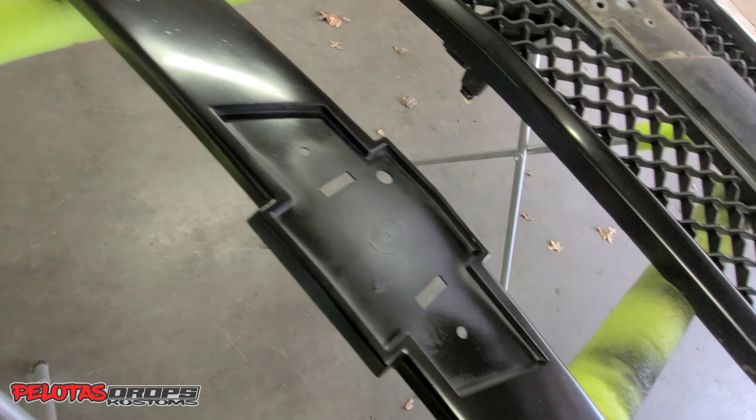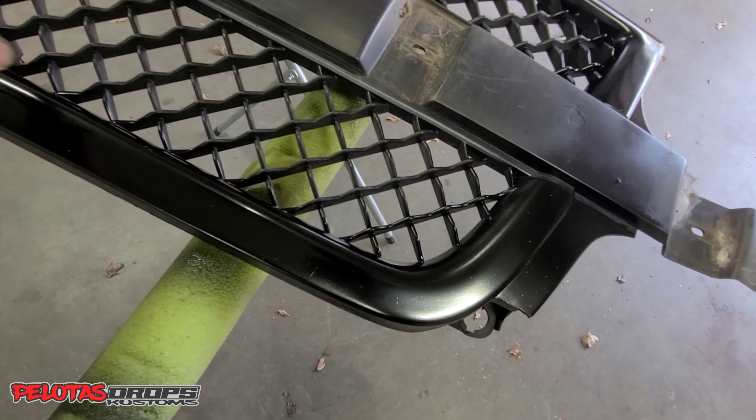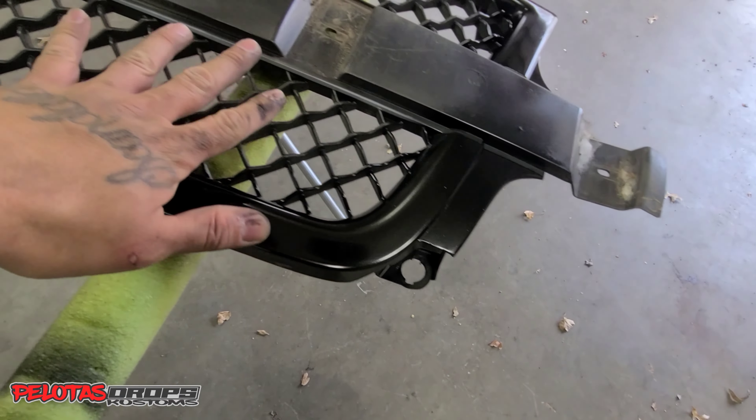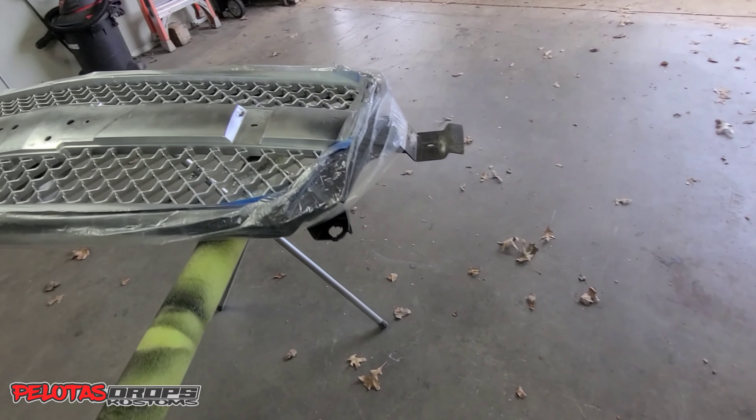Yeah, I think it's dry so I'm gonna get ready. I'm not doing the clear yet — I'm gonna throw the silver on this right here first. And then while this is drying I'm gonna take that other part apart. Check it out.